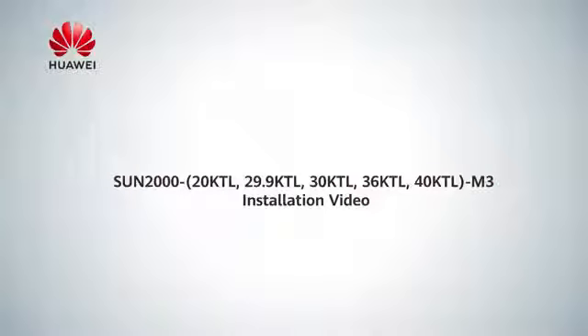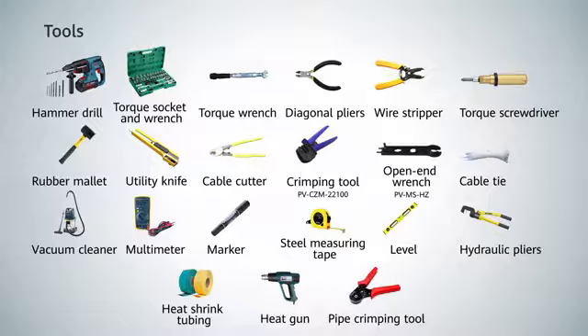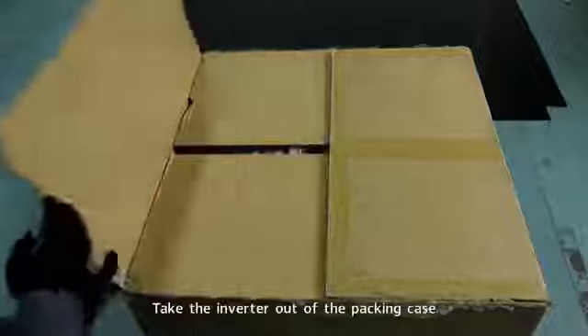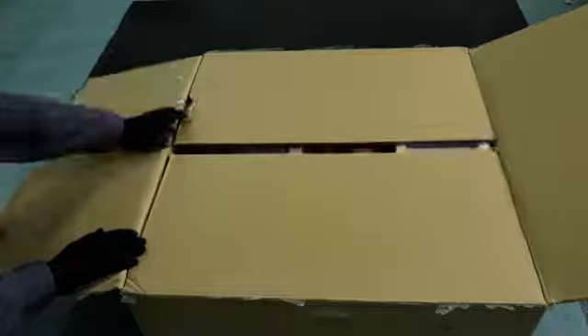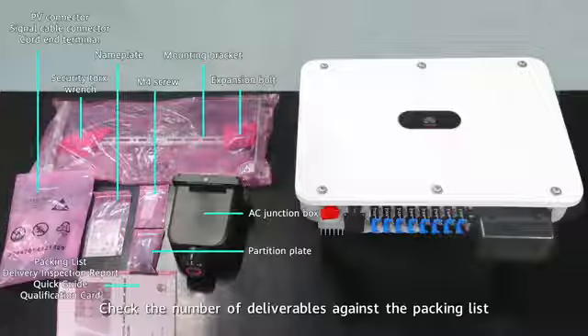Sun 2000 Installation Video. Tools. Take the inverter out of the packing case. Check the number of deliverables against the packing list.